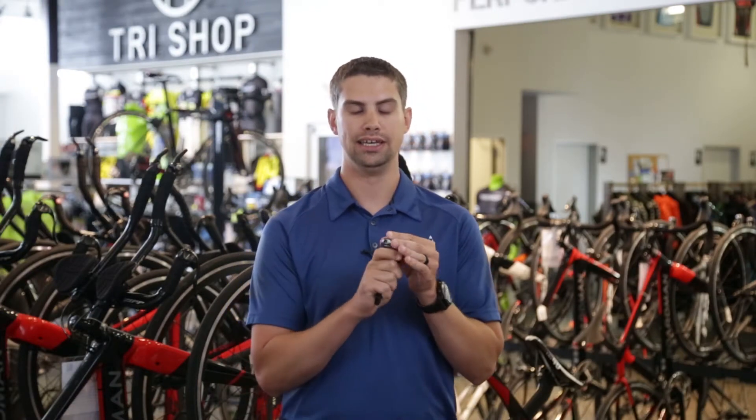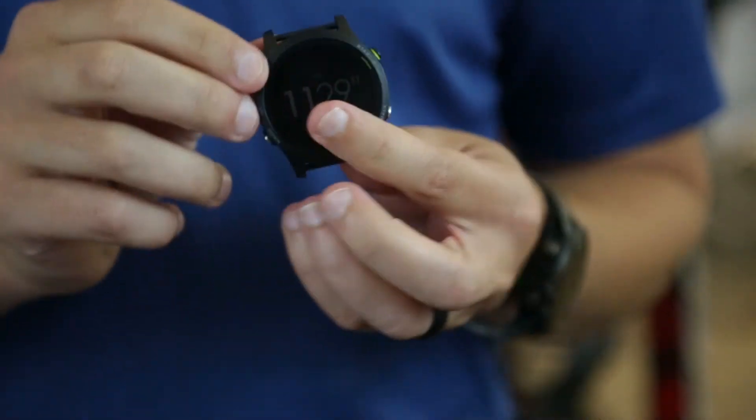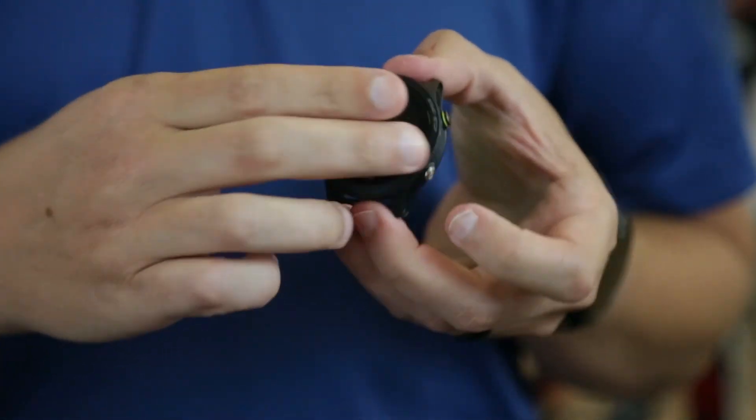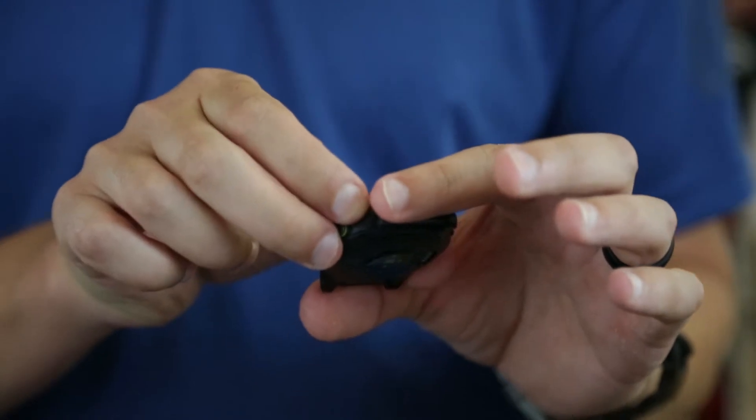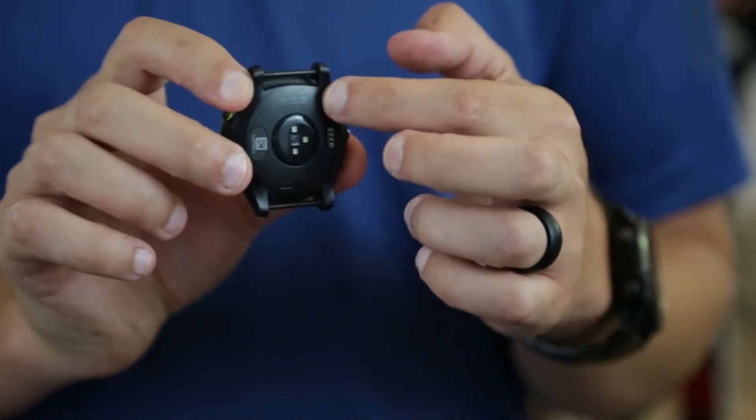The other thing that you'll notice is the quick release kit is largely different. On the 935, the unit is going to come off like this and snap into the quick release kit. You'll also be able to continue to use the wrist-based heart rate while you're running.